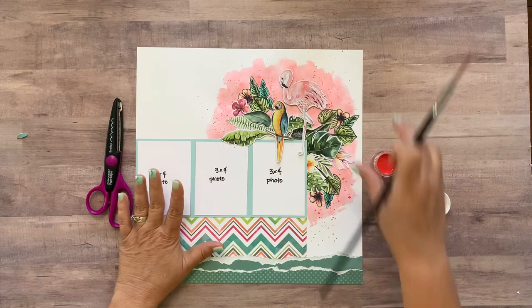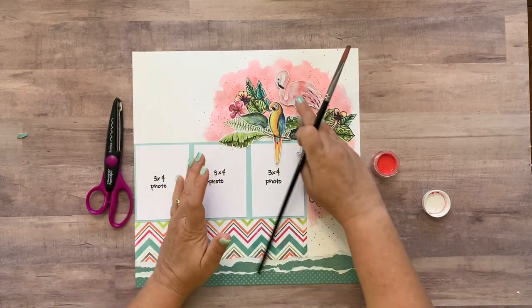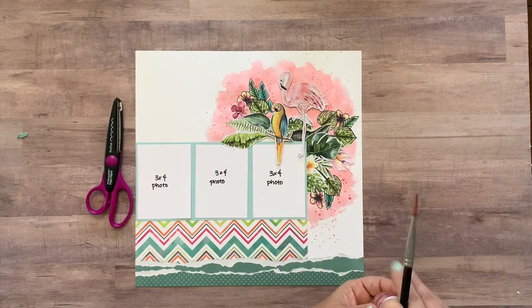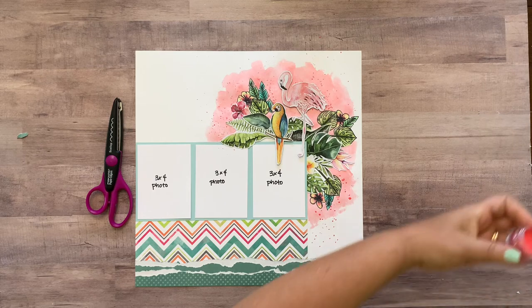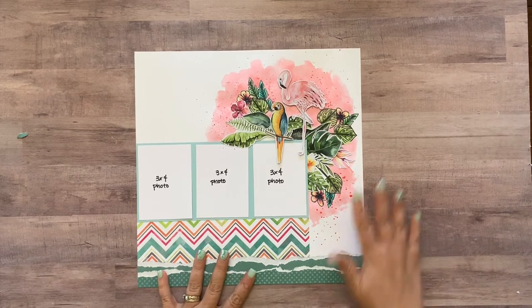You'll be able to tell when you need to add water because it won't be very malleable. The color will be very vibrant though, so if you want really vibrant color, don't add more water.